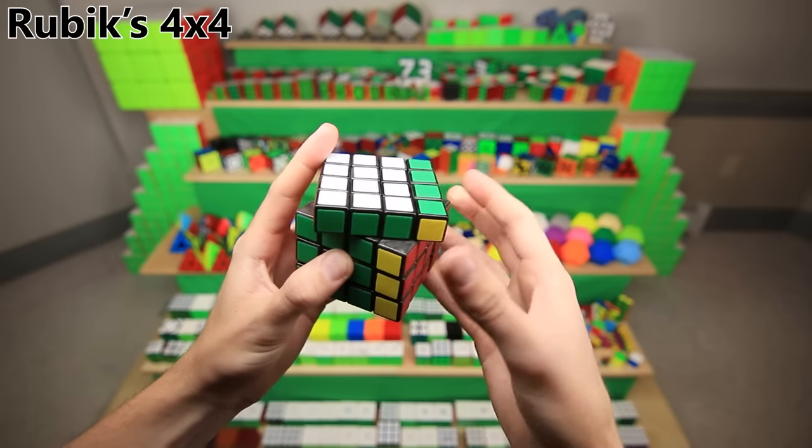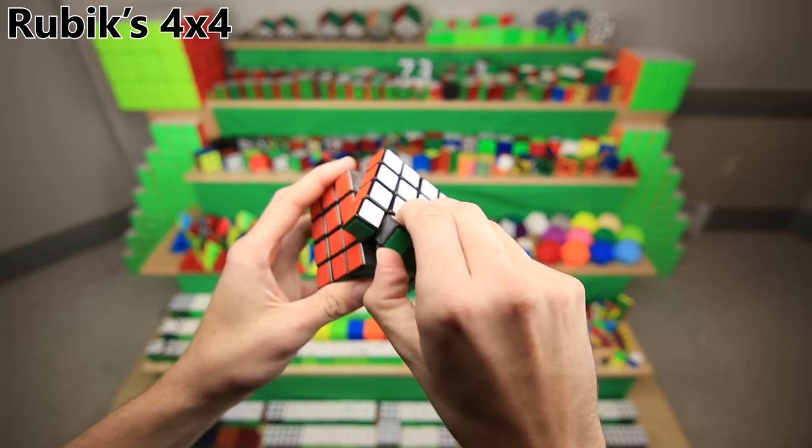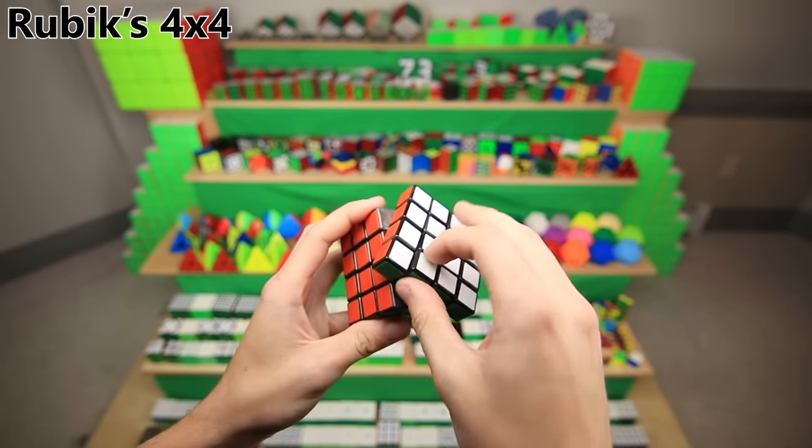This is the old-style Rubik's 4x4. It turns absolutely terrible, but fun fact: the day I got it, I scrambled it up, and then instead of learning how to solve it, I instead learned how to take it apart and put it back together. I did that dozens of times before actually learning how to solve it years later.